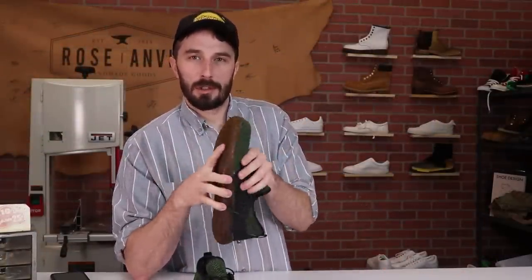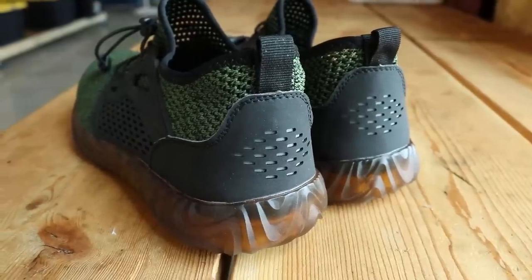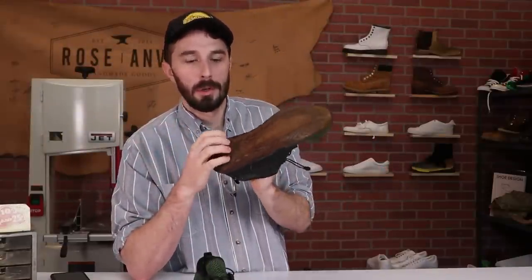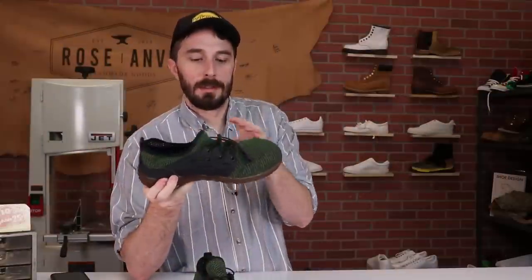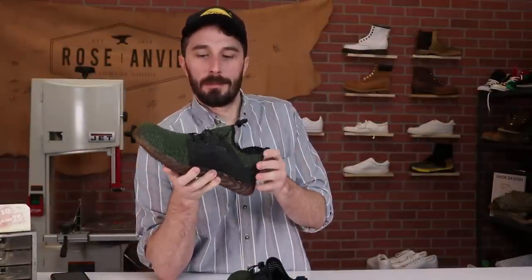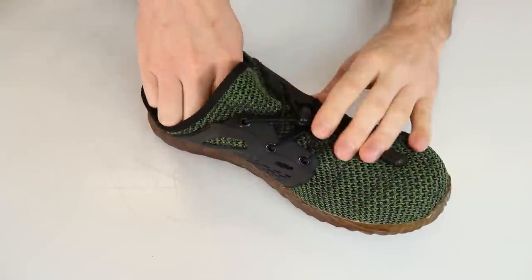There are two main things I want to get from this video. The first is I want to see how these shoes are built and how strongly they're built, so we're going to tear the layers apart and see what's inside — see how hard it is to tear apart. The second thing is we're going to attempt to put some numbers behind how puncture resistant the outsole and this Kevlar midsole are. Let's start with dissecting the shoe first before we do the test.